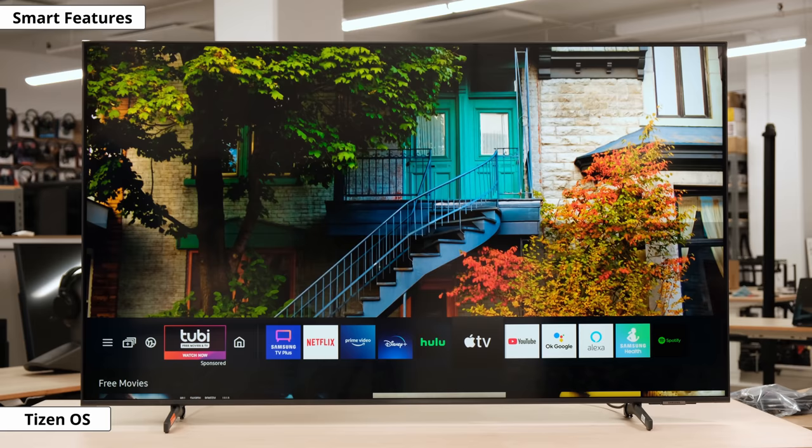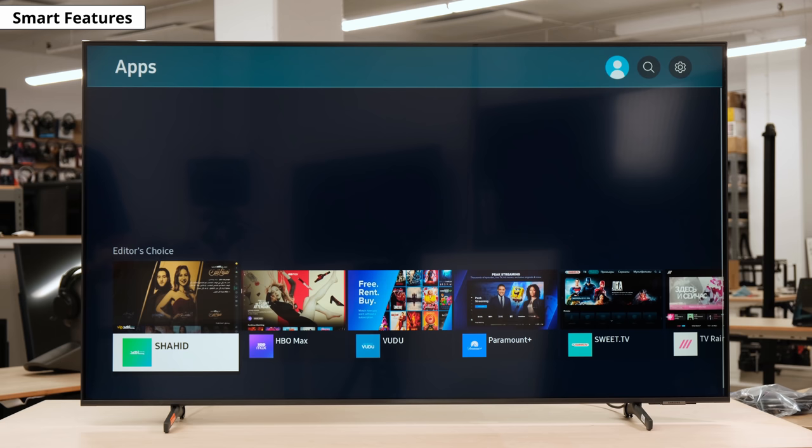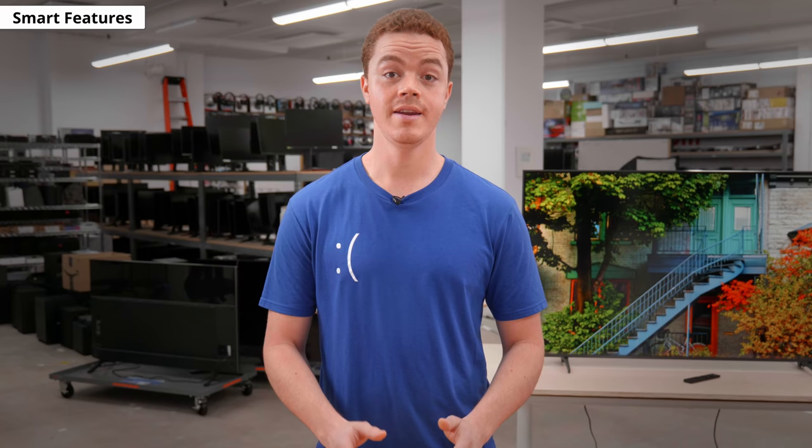Let's check out the smart features and interface. We were impressed with the Tizen OS interface this year because it feels even smoother and quicker than the previous models. The version for the Q60A has a few less features than the higher-end models like the Q70A or Q80A, but it still functions very well overall. The App Store also has a large selection of apps, and they run smoothly. Unfortunately, there are some ads that can't be disabled in the App Store and on the home page.